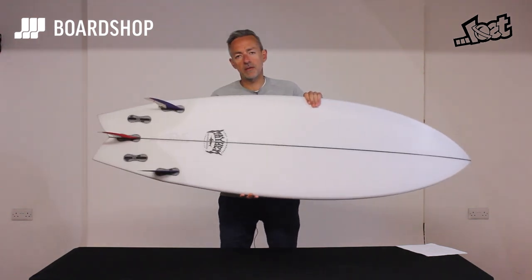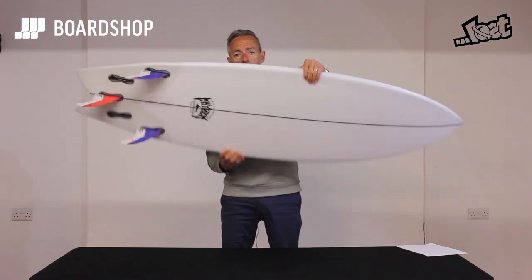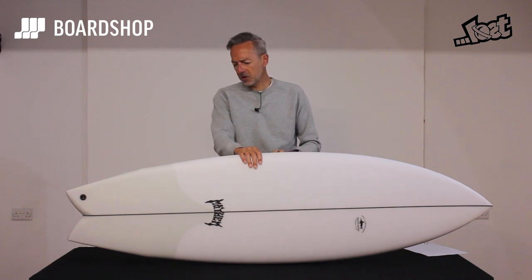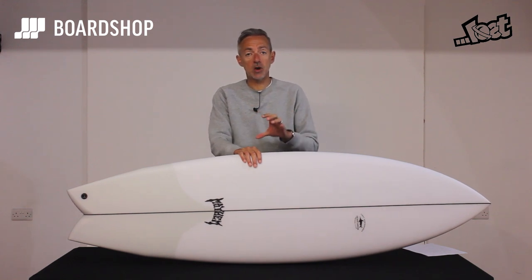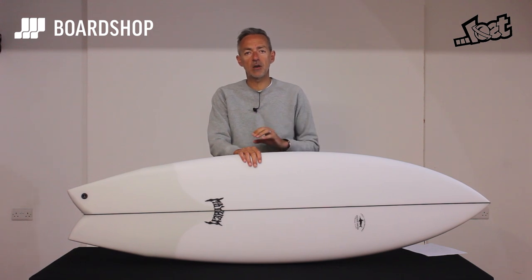Fin-wise it comes with a five-fin setup — the Chloe Andino thruster set, as recommended by Matt himself. What you've got is a fast, hard-turning, rail-to-rail fish with the credentials to make the most of poorer conditions, but with the potential to really fly when it's firing.